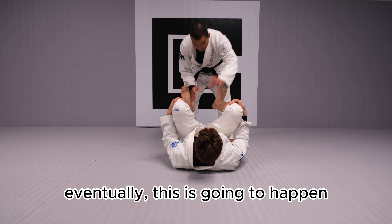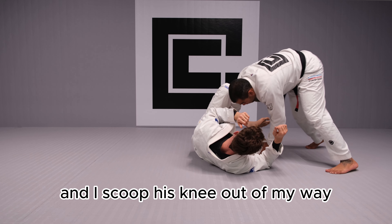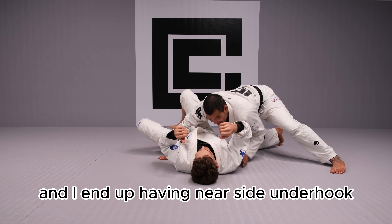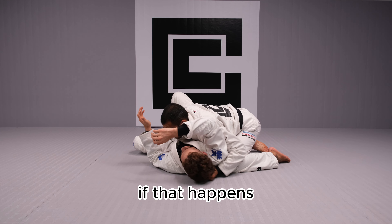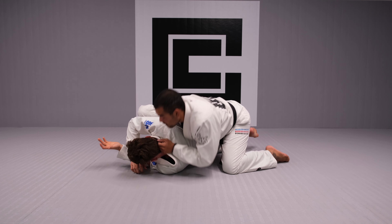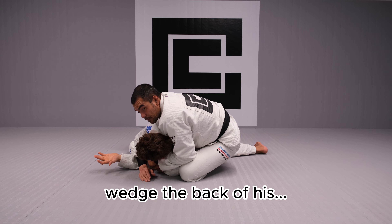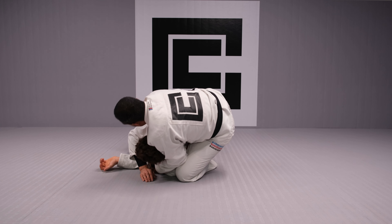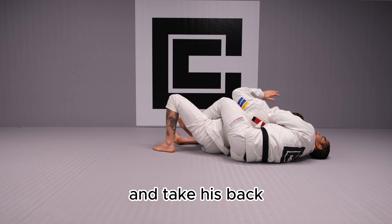Eventually, this is going to happen. Once I'm passing his guard and I scoop his knee out of my way, sometimes I can't control the head and I end up having near-side hook. If that happens, I lift him up, stabilize my seat belt, wedge the back of my knee and my foot behind his lower back. Then step over for technical mount and take his back.